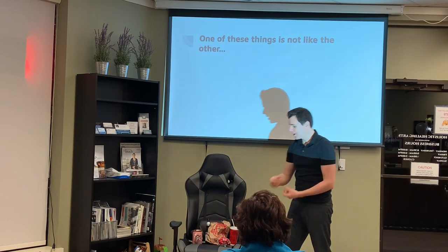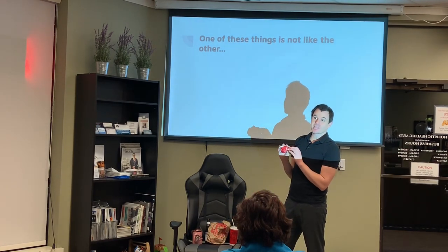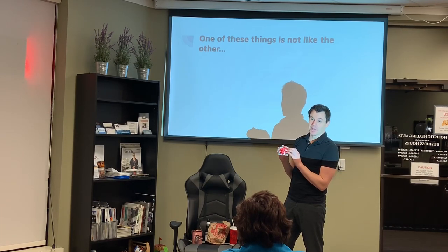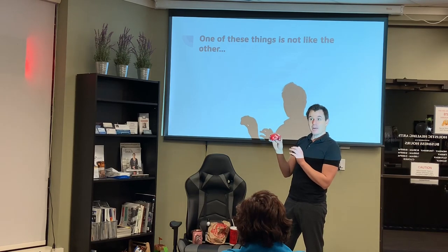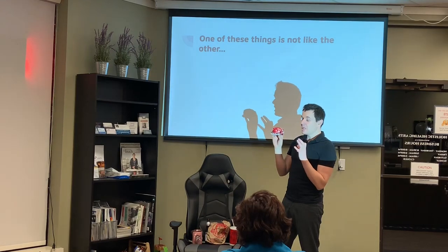The burger — this is a spicy chicken fillet from Wendy's. I don't get any kickbacks for advertising for them, I'm just a Wendy's fan. It's got a lot of fat in it, some trans fats, the bun's not good for you. Pretty bad, but it's not the worst thing.